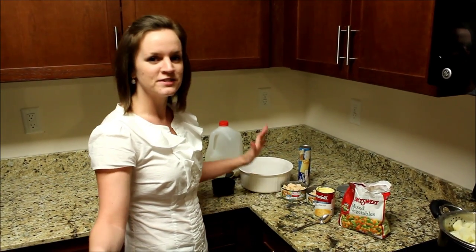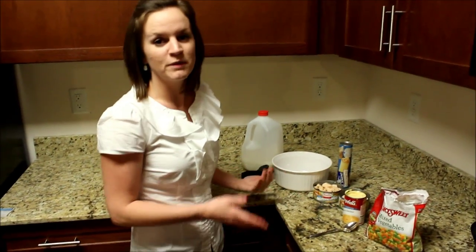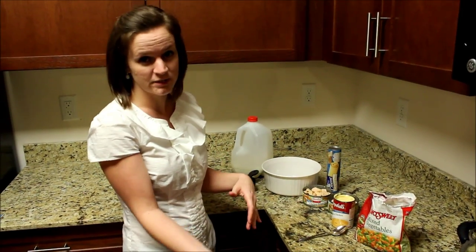Hey everybody! Welcome to Recipe Tuesday. Today we're going to make a basic chicken pot pie, and of course there are so many variations that you can use. So as we go through I can say what you could alternate something for.